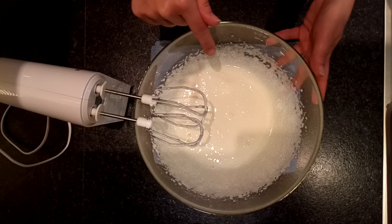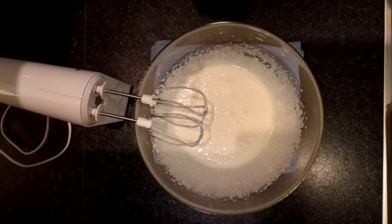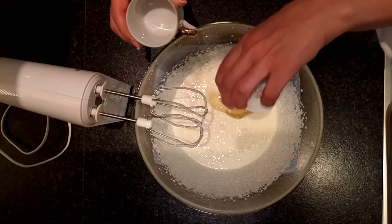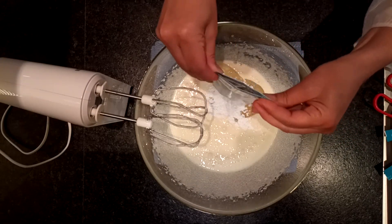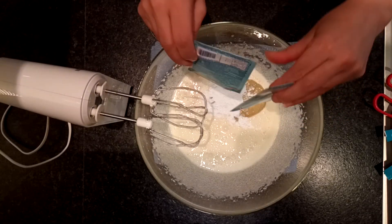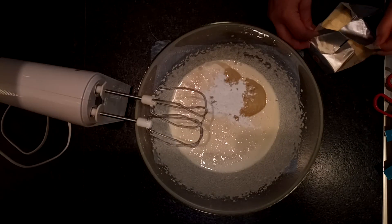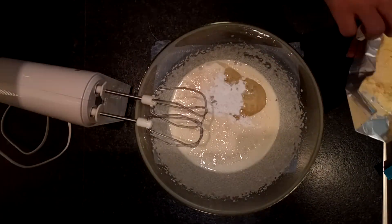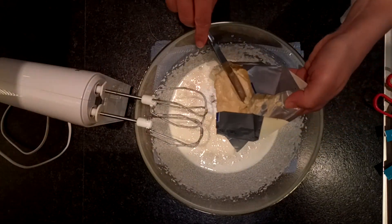I mix the sugar and the eggs together. Now I'm going to add the rest of all the other ingredients. I'm going to add one and a half espresso cup of vegetable oil. I used sunflower oil because I had it at home — if you have another vegetable oil, you can use that as well. I put two packs of baking powder. I'm going to put 250 grams of butter that I left at room temperature because I needed it a little bit soft. You can see how soft it is.